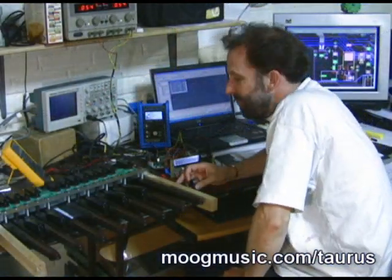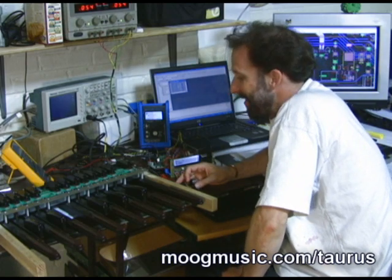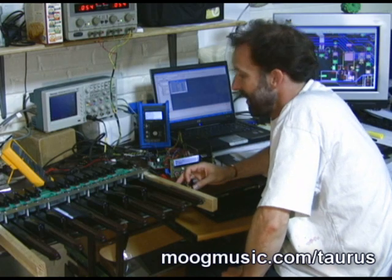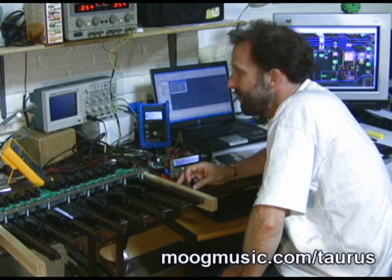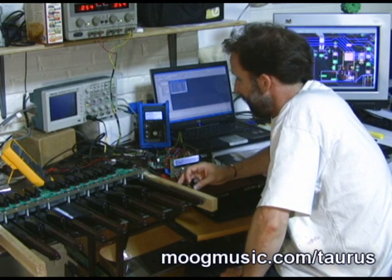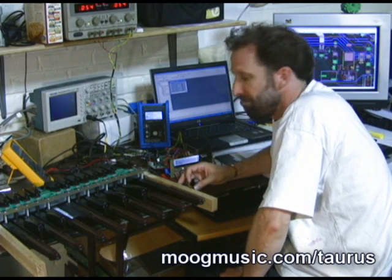My name is Cyril Lance and we're here at the Engineering Batcave of Moog Music, having a late night working on the Taurus. These are all our little bits of circuits and pieces to generate all the different aspects of the design. I'm really trying to get all the subtleties and the exact waveforms that the original Taurus had.